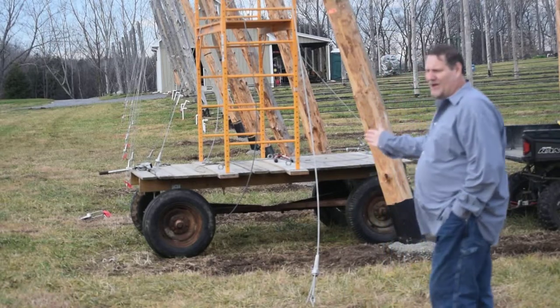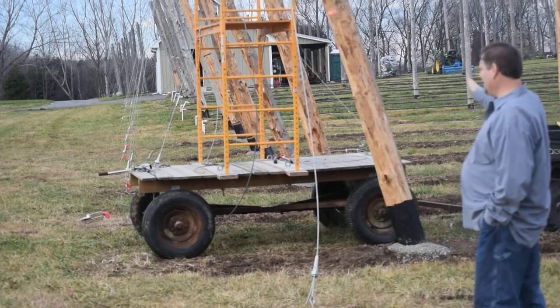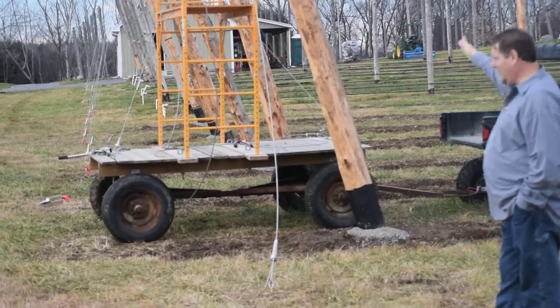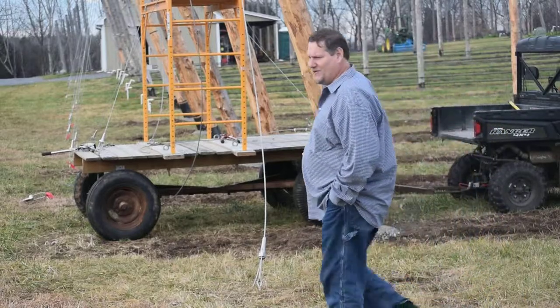For smaller hop yards, you really don't have to worry about that. But the first thing you want to do is get the angle right on the south side of this north-to-south running row. Every pole on the far south side, every pole at the beginning of the row, is angled down.